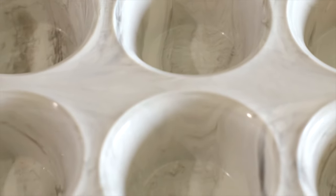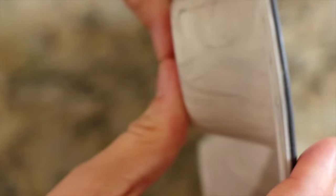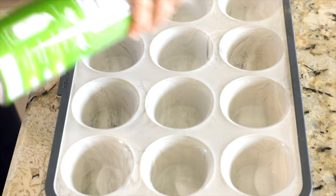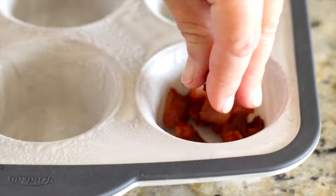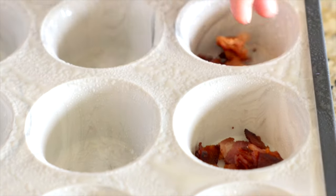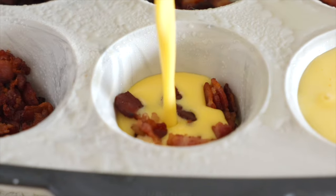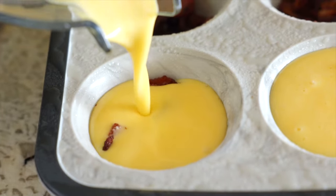My preference for making egg bites is to use a silicone muffin pan — silicone makes it so easy to remove your baked goods. Even so, I'm still going to spritz the pan down with some nonstick cooking spray. Once your pan is ready, add a generous tablespoon of that diced bacon to the bottom of each muffin well, then pour the blender mixture about three-quarters of the way to the top and transfer it to the oven.